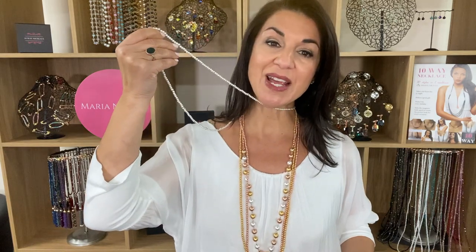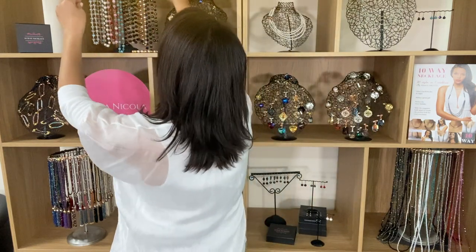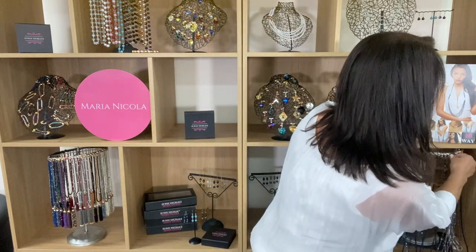Whenever you see some lovely styling or you think of a great idea, don't forget that it'll work with any colour combination. I had it short because it looked good short as well. So let's choose a different link — let's go with the midnight charcoal pearl and gunmetal. Then I'm going to get the midnight crystal and the charcoal pearl.